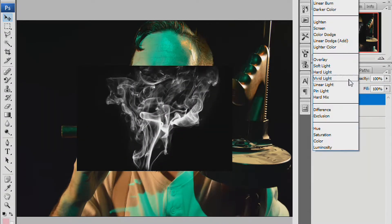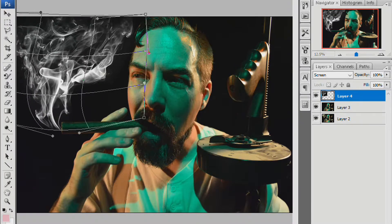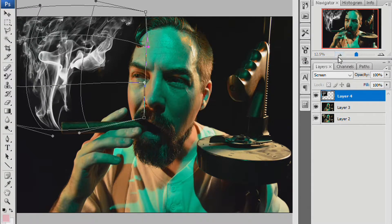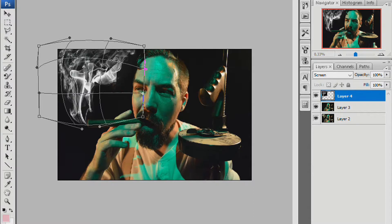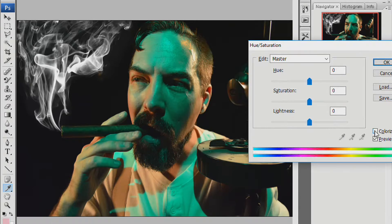So let's drop in the smoke layer and use blend mode screen so we can see what we're doing. I like to go into transform and then use the warp mode to define the shape of the smoke — let's stretch it out and make it look nice. Now let's go into hue and saturation and click colorize, and we're going to try to match the smoke to the room light.